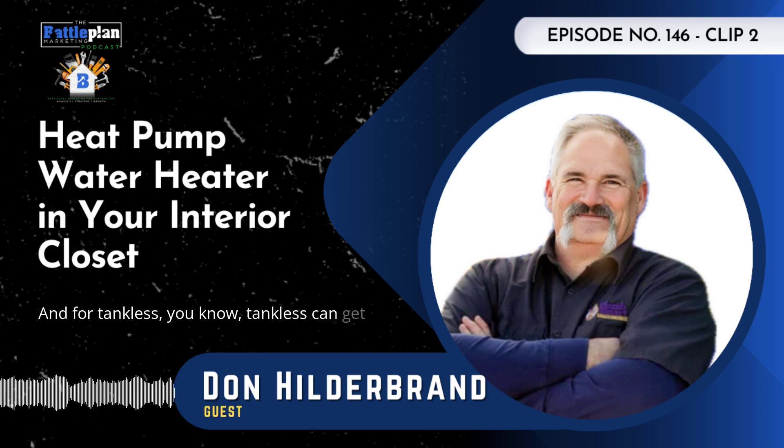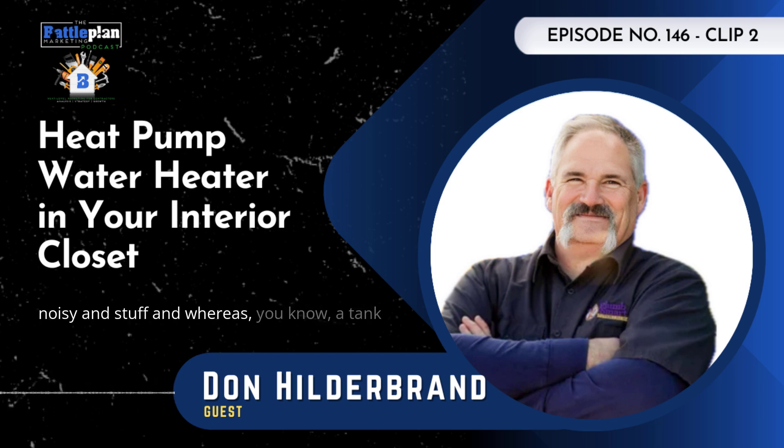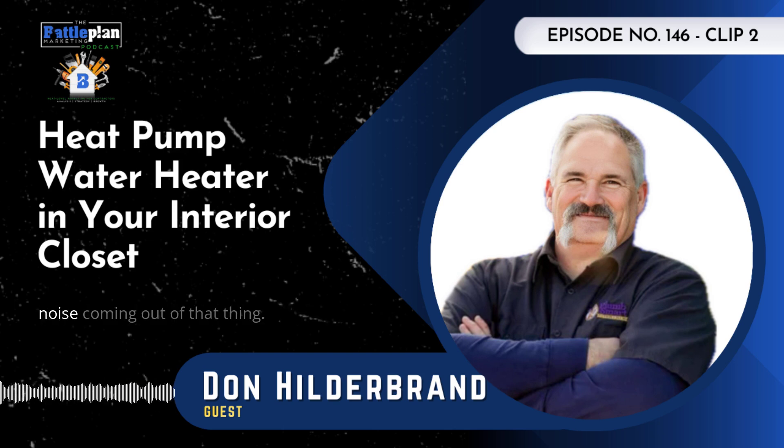And for tankless, tankless can get noisy and stuff. Whereas a tank does not. So people will get a little shocked sometimes by the noise coming out of that thing.